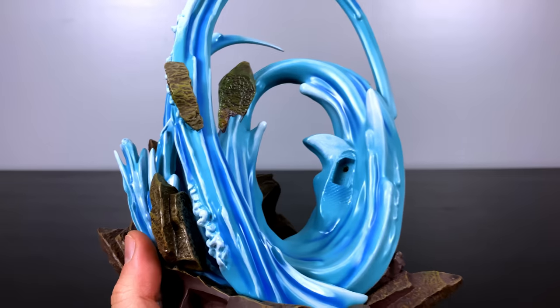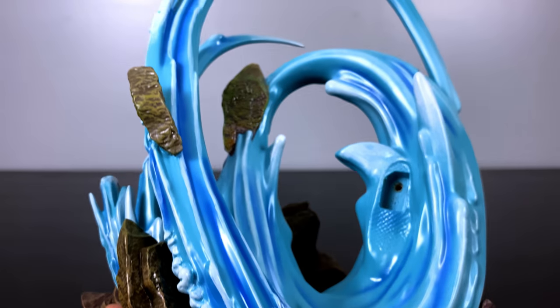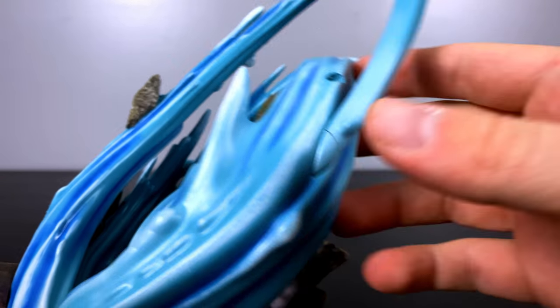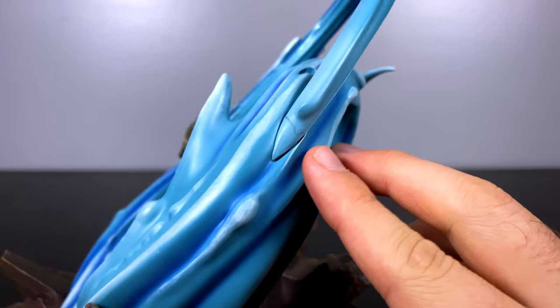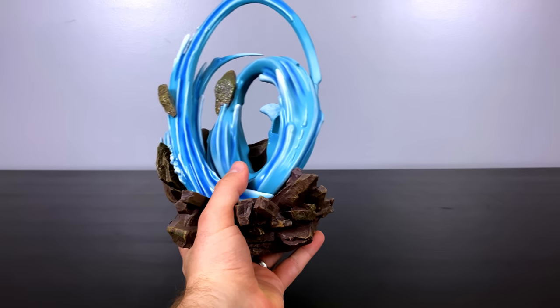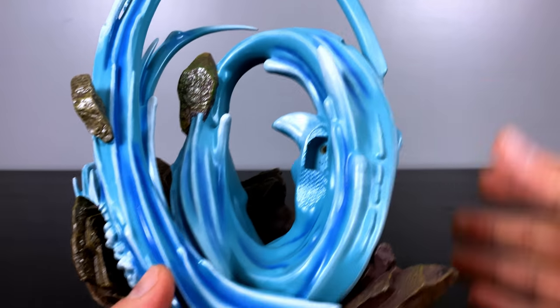I am a lover of clear resin — I love when they make water clear on most statues — but this one is really changing my preferences. Quick note: this part right here did come snapped. I think the tension of the water ended up snapping it. I glued it; it doesn't look perfect but it's okay. Resins are brittle and they do break sometimes — it happens.